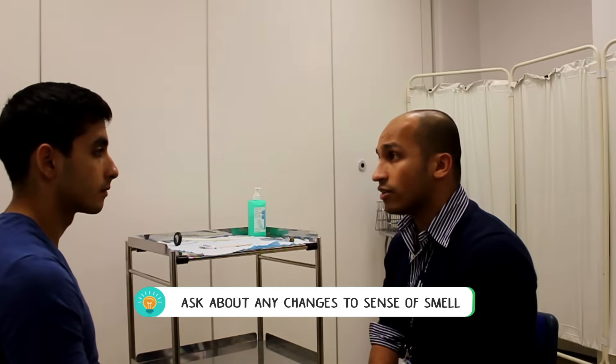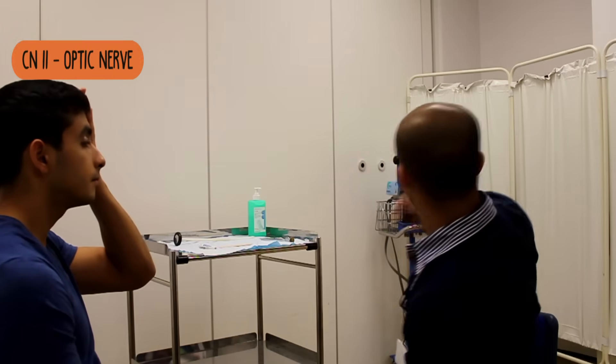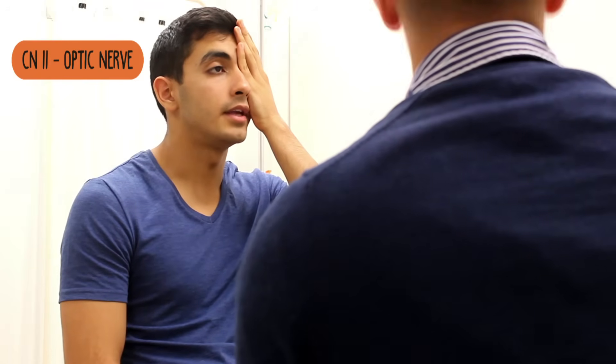Do you wear any glasses at all? No. Okay, do you mind just covering your left eye for me and just reading out the bottom line of that chart? X, O, A, T, V, H, U, Y.